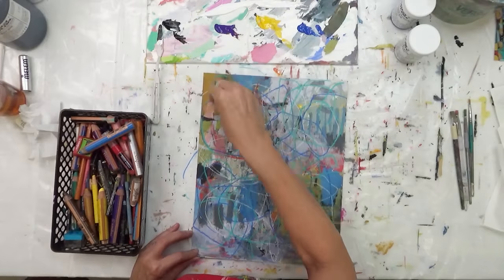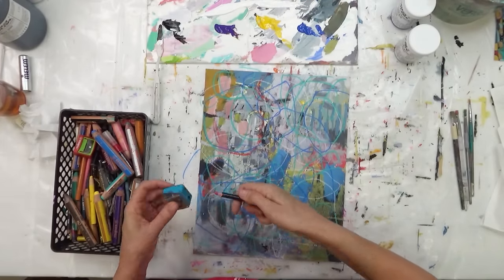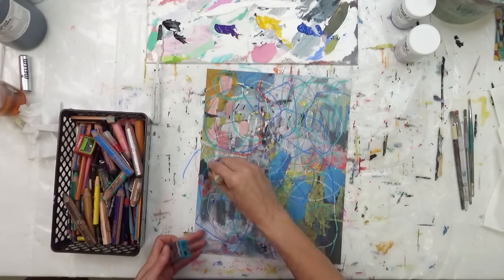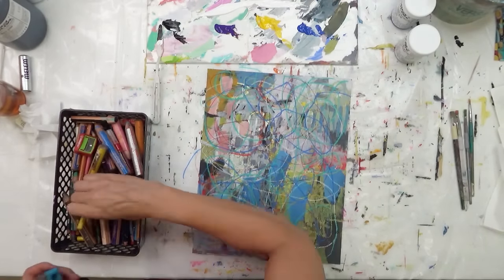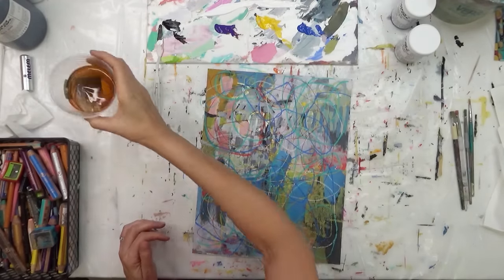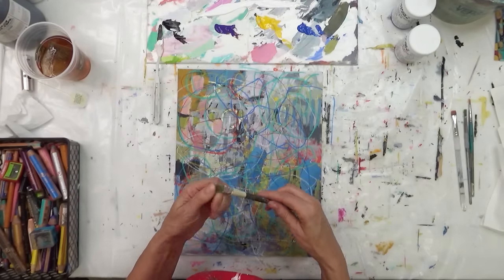Here I am coming in with my mark making, and this particular mark making is going to be crucial in the steps of creating this piece — I'll talk more about that in just a moment. This piece is 14 inches by 11 inches, and like I mentioned, it's on paper — I believe this is Bristol paper or mixed media.